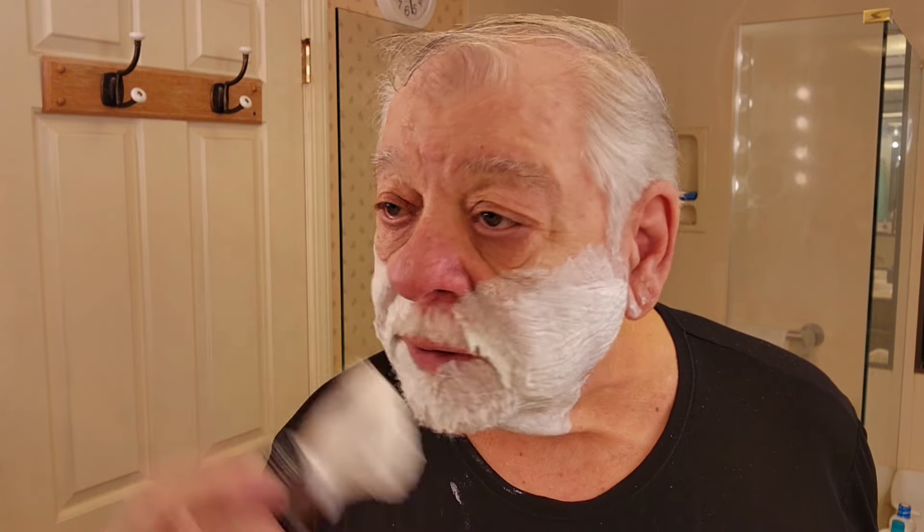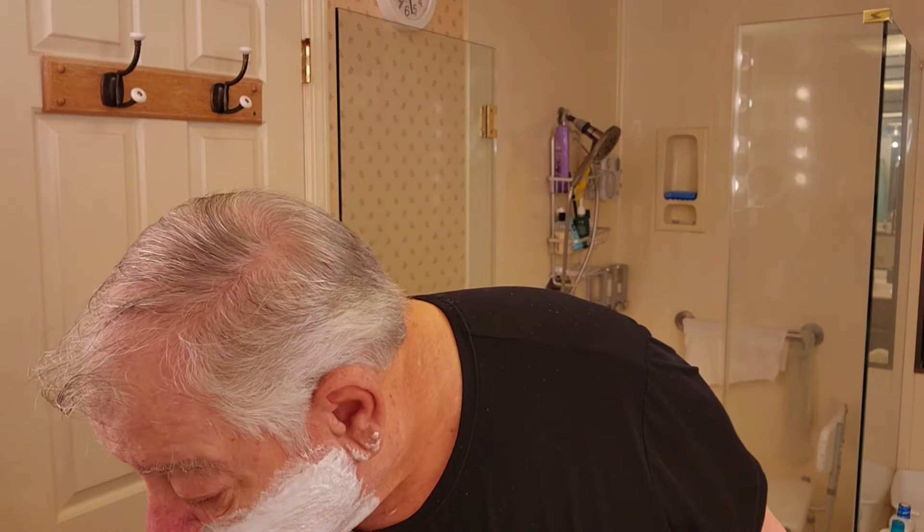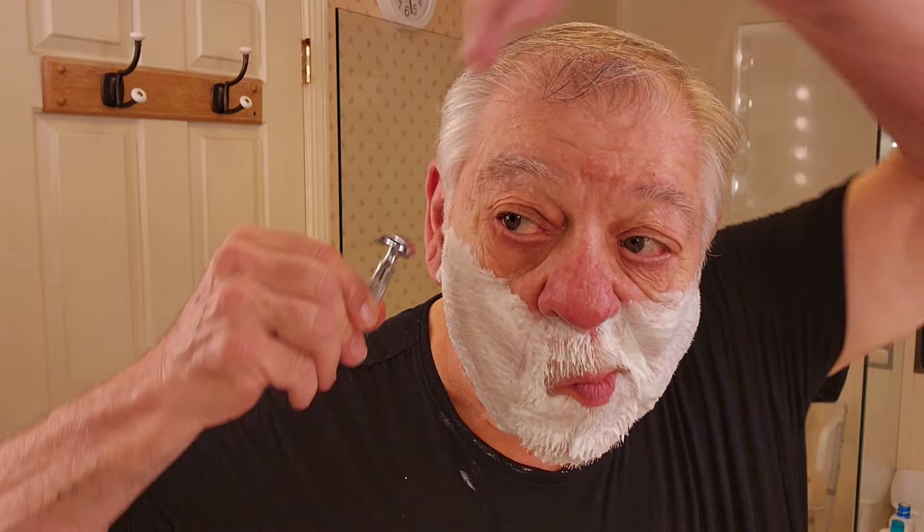I've got quite a bit of growth here — nothing major compared to some of you guys out there, but what I got, I got. Okay, now we are ready to find my razor. Here it is. I keep forgetting I put it in the water. Fellas, let's cut some hair — but let's try not to cut my face this time.